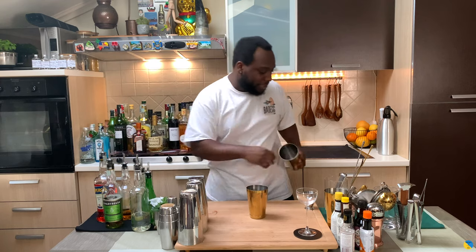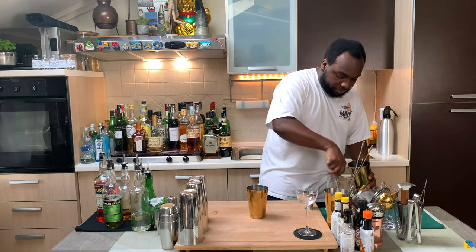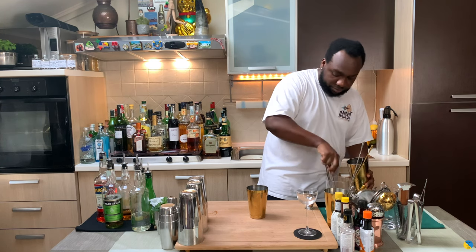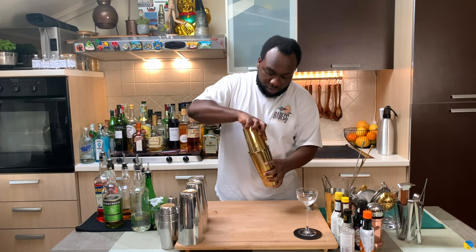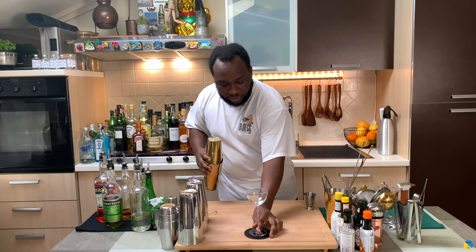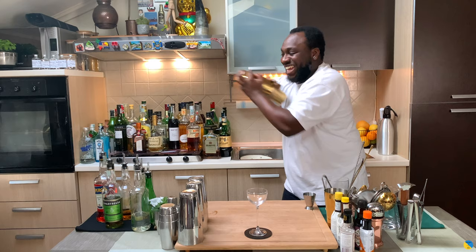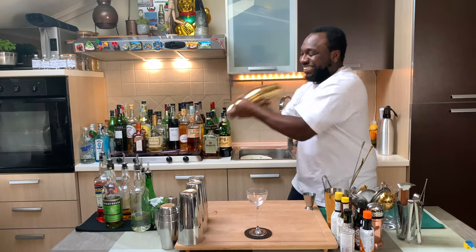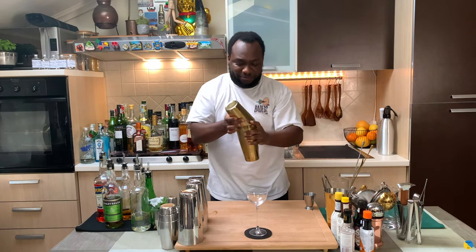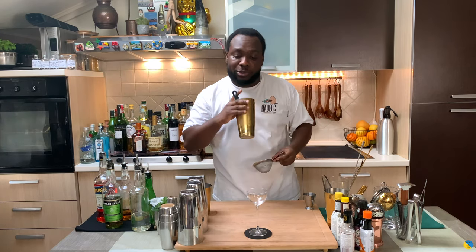It's a shaken drink, so ice cube goes in. Give it a hard shake. Glass is ready, and we're going to double strain everything into the glass.